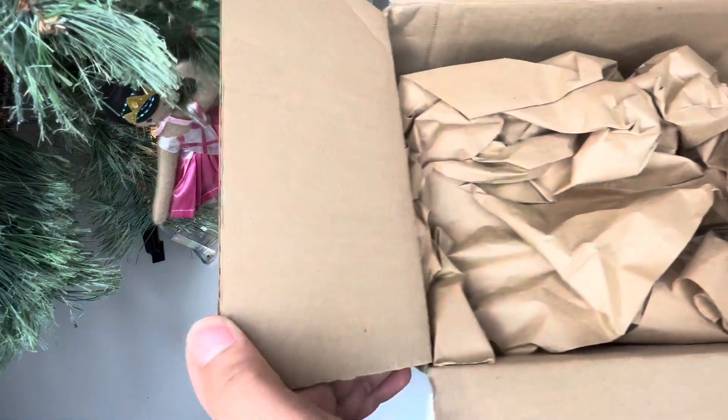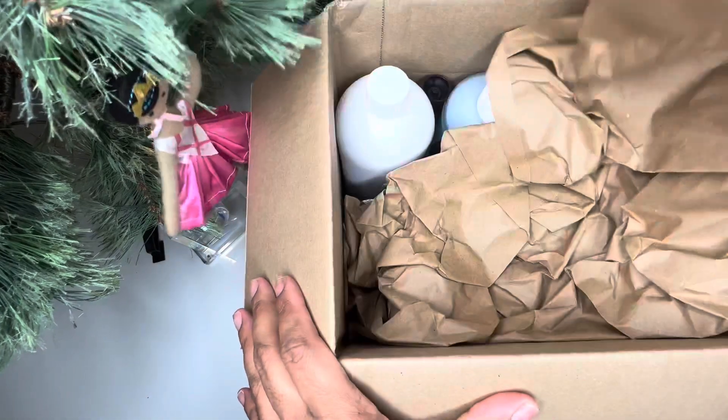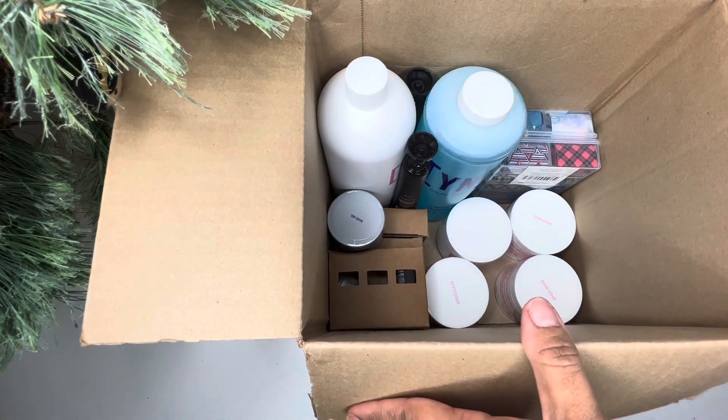Young Nail is one of my favorite nail companies, so it's like a no-brainer to purchase a mystery box from them. You're always going to get something good.